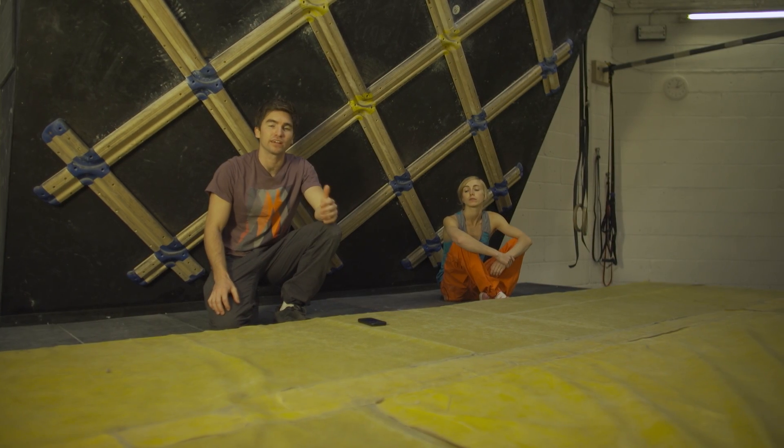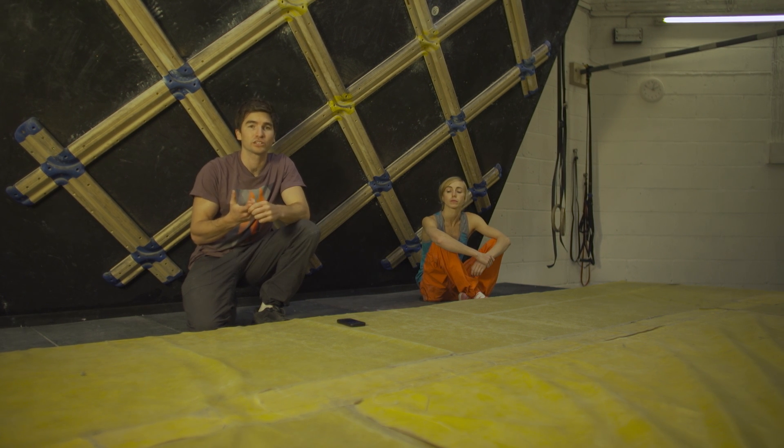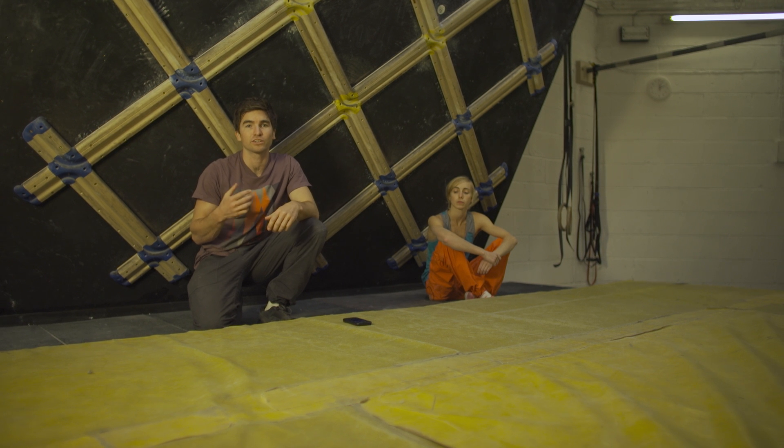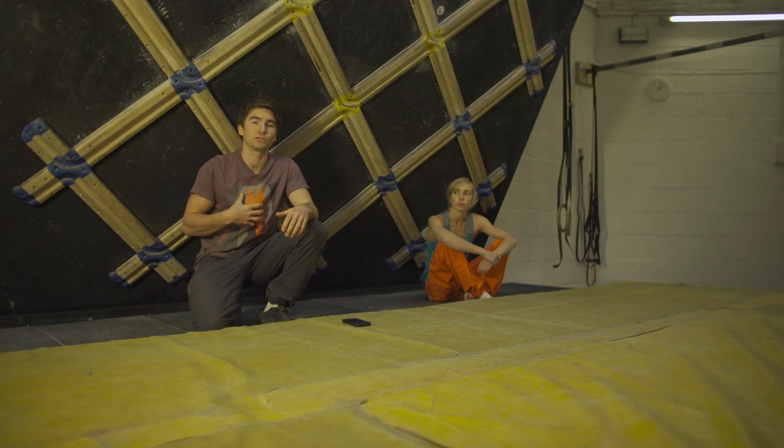A couple of different exercises you can use throughout this session are bridge and dish holds or spider-man holds. In terms of movements they're V-sits, lower ab crunches, you can do Russian twists, or anything with extra weight such as hanging leg raises. The key thing is to use different types of exercises to hit different parts of your core all the time — that's your abdominals but also your back muscles around the trunk as well.